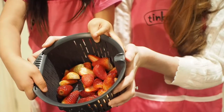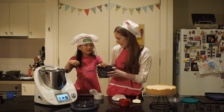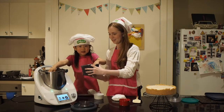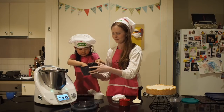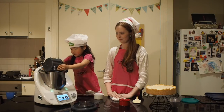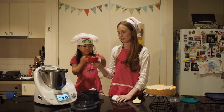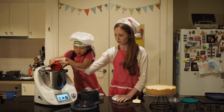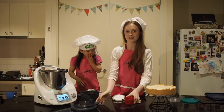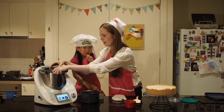Now we're going to add in the strawberries. Gemma, did you pick these yourself? How many did you pick? All of them! So we're going to put them all in with the sugar. The only other thing we need to add is some lemon juice. And now the Thermomix is going to blend them all together — we'll put the lid back on.